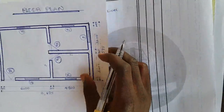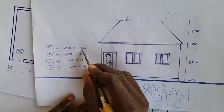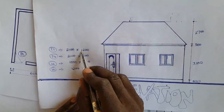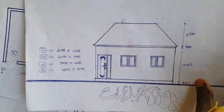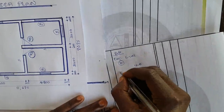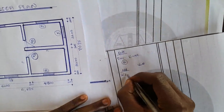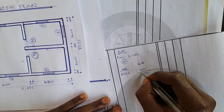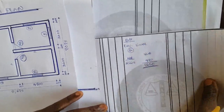Starting with Door 1 lintel: the opening width is 1,200mm. Adding the projection of 2 × 225 = 450mm gives a total lintel length of 1,650mm. I book this as 1.65 × 0.23 (height of lintel = 225mm ≈ 0.225m, approximated as 0.23m). Door 1 has one opening, so no multiplication needed.